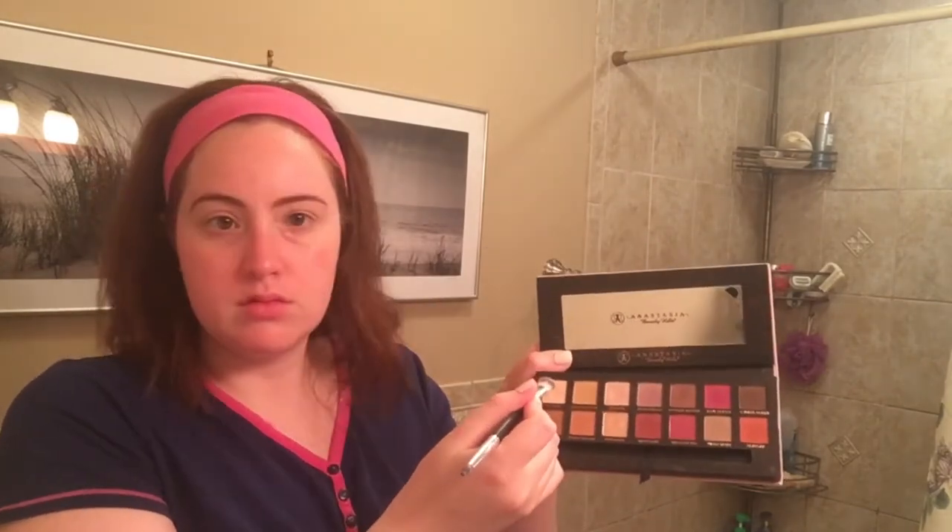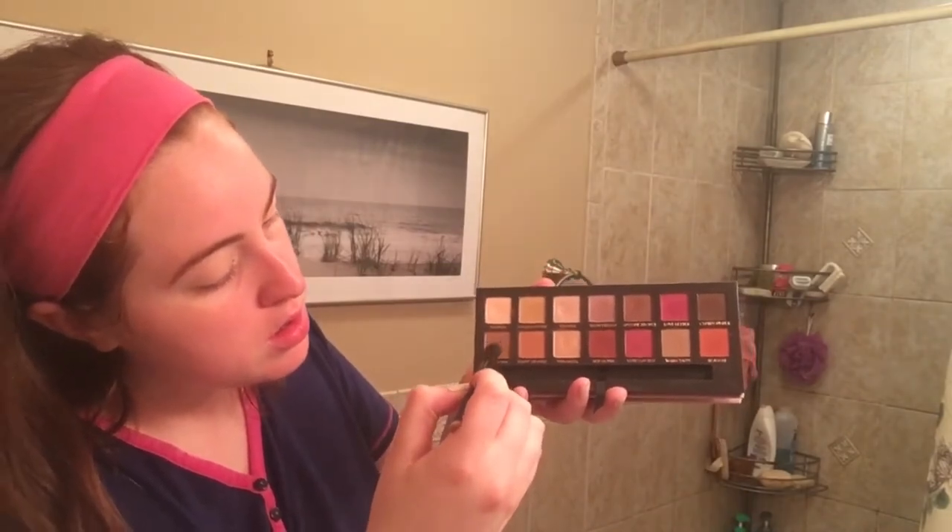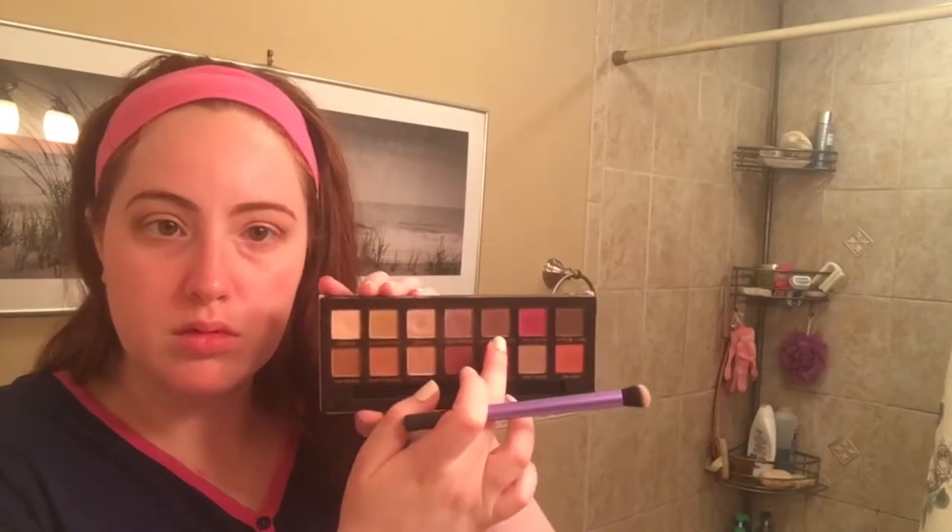We're mostly going to use the Modern Renaissance Palette by Anastasia Beverly Hills. So the first thing I did was take the Tempura shade, which is like the lightest shade in the palette, and put that all over my lid. Then I took Raw Sienna and focused it right in the crease as a transition color. Next, I'm going in with Buon Fresco back into the crease, just sort of livening it up. I'm taking a Real Techniques blending brush and just blending that all out. Now I'm going in with Antique Bronze and really focusing that on the outer corners of my eye just to sort of deepen the look a bit.